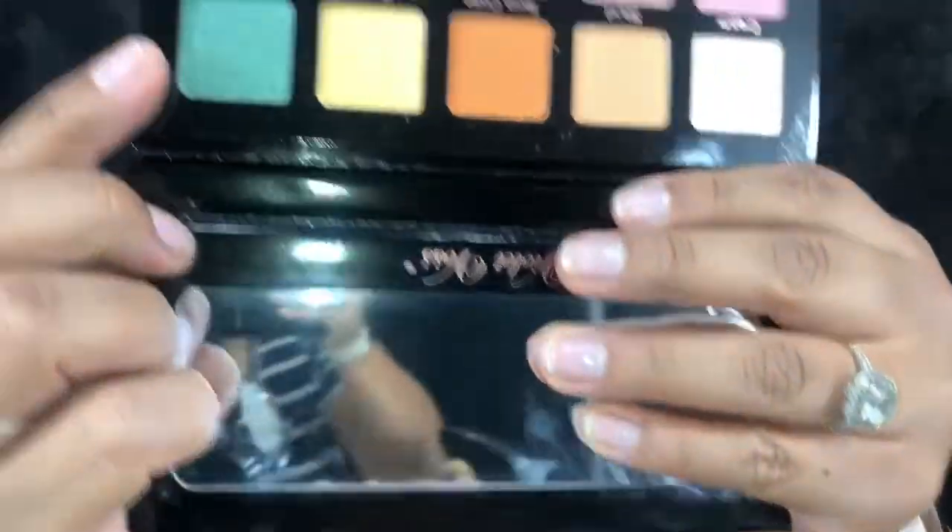It has a really nice tip for getting a precise point, but over shimmer eyeshadow it just doesn't show up super dark — you can still see the shadow through it. You have to press a little hard for it to come out, which isn't a huge deal. I don't really see myself using it a lot; maybe for a quick natural line across the eye it'll work, but not for a dark wing liner.